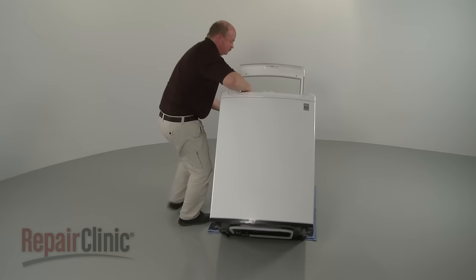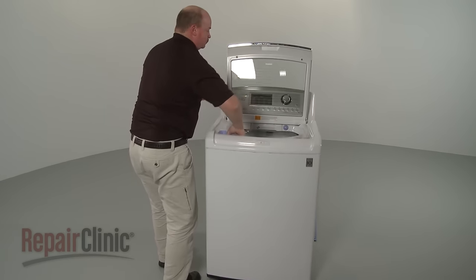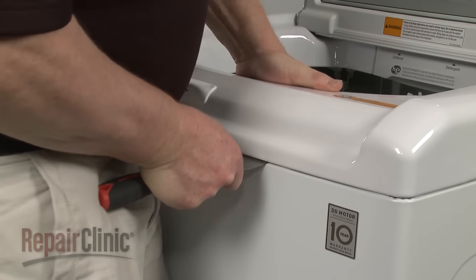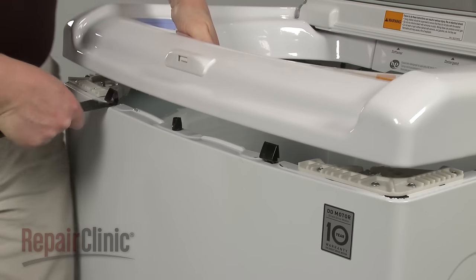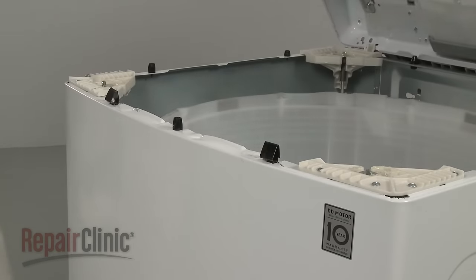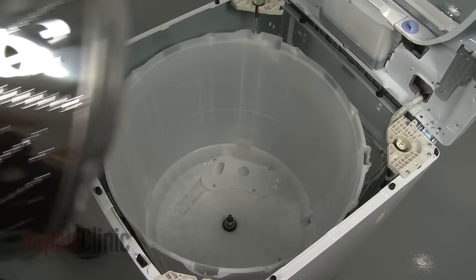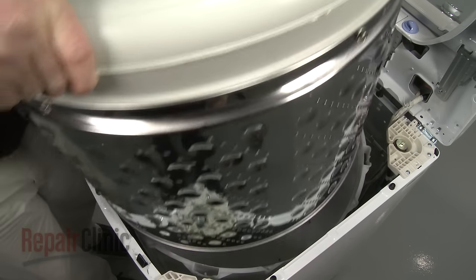Confirm that the tub outlet hose is securely attached to the outer tub, then return the washer to its upright position. Release the retaining clip securing the main top, then lift up the main top and support it. Replace the inner tub.